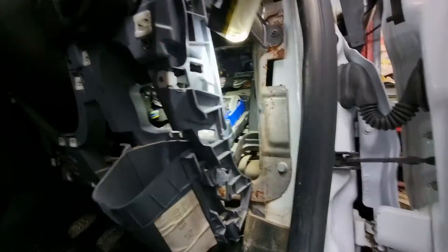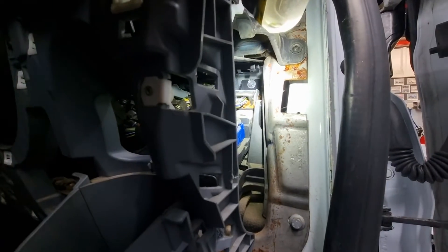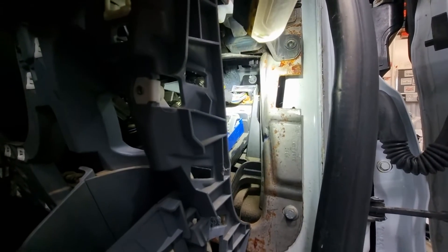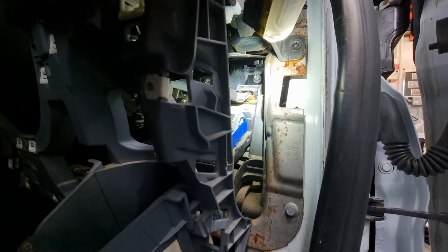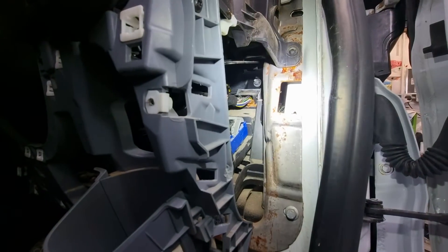The BCM is in here and you can see all these connectors — there are three large connectors and a small one. The connector we're interested in is at the back, labeled brown. I'm shining the light on it now — I think it's called C2208C or something according to the Ford literature.